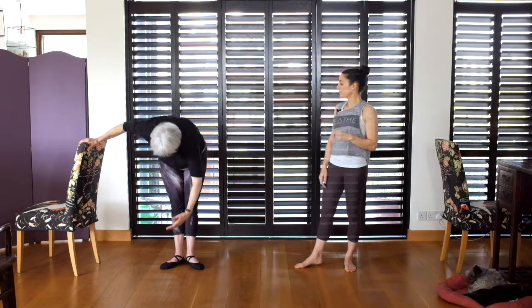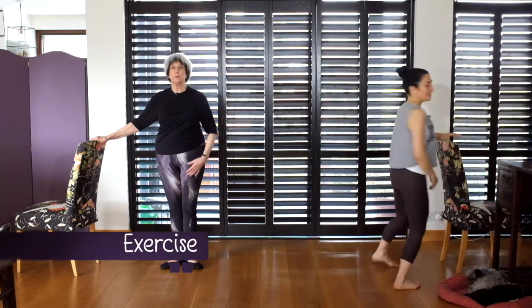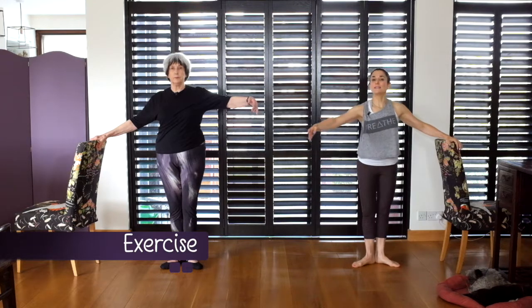Reach for the sky and then bend right over, and move your hand along the bar as you do it. Stand in first, arms up to second, tummy and glutes pull up, stand tall. Let's get ready.